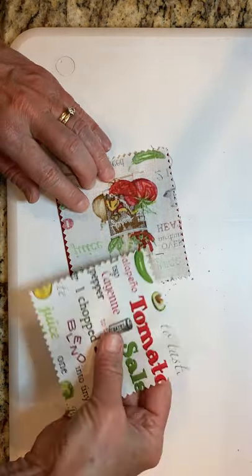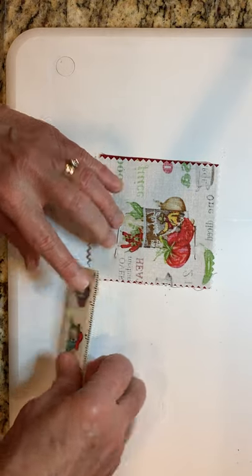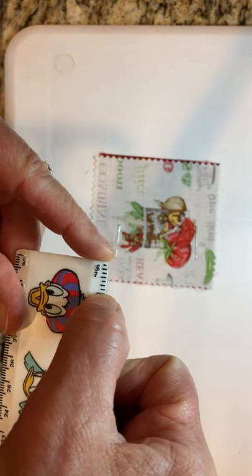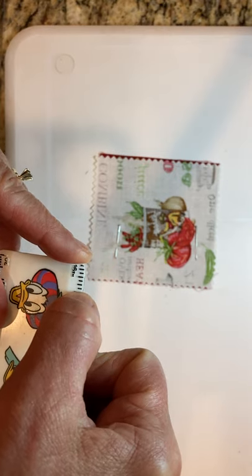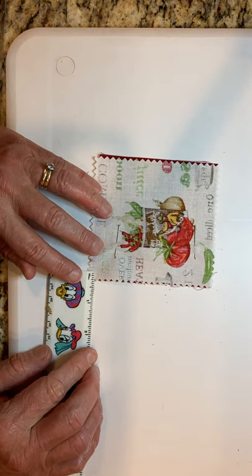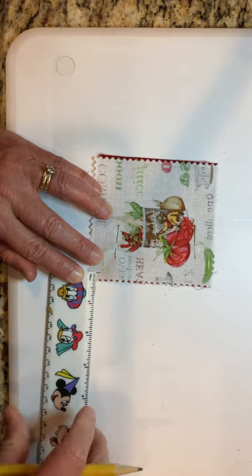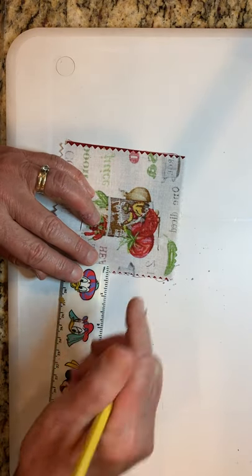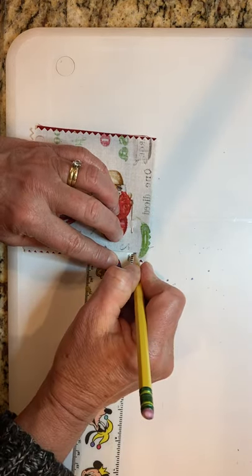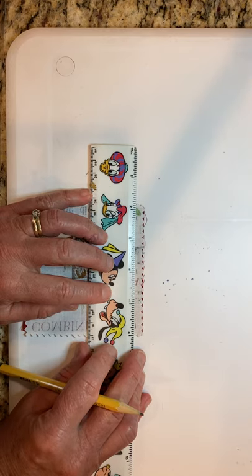I'm going to sew a one-quarter inch seam. On the practice we did a half inch, but I don't want to lose that much of my squares, so I'm using a quarter inch — half of a half inch. I'll mark the quarter inch with tiny hatch marks — one at the start, one in the middle, one near the end — and then use a ruler to draw a straight line through each of those hatch marks.